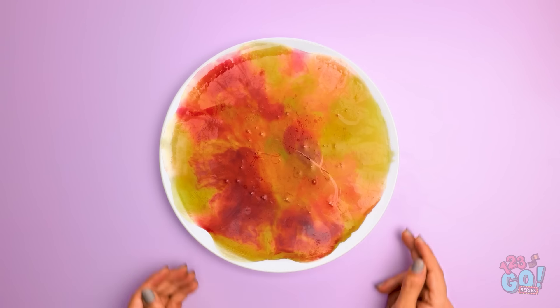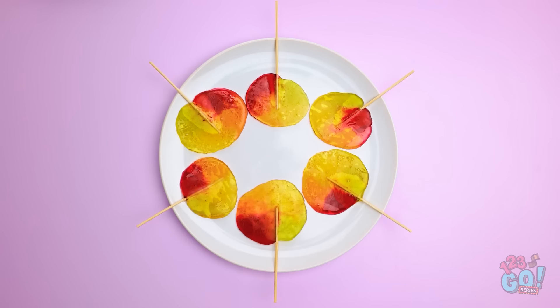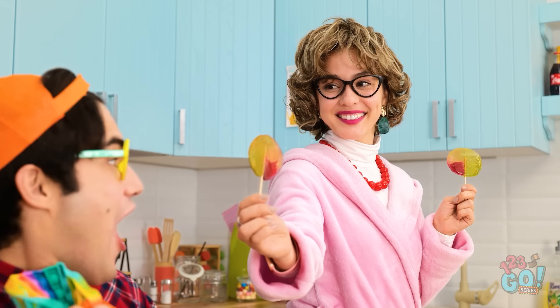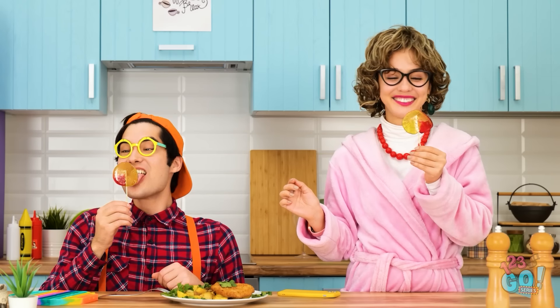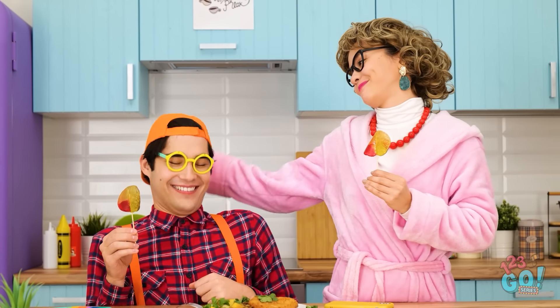Or… Place a lollipop stick into the melted gummy bears. Do this all the way around the plate. Cut off the excess so you have lollipops. These turned out well. Here you go, darling. Is that candy? It is! Gimme! Enjoy! This is yummy! It really is! Thanks, mommy!